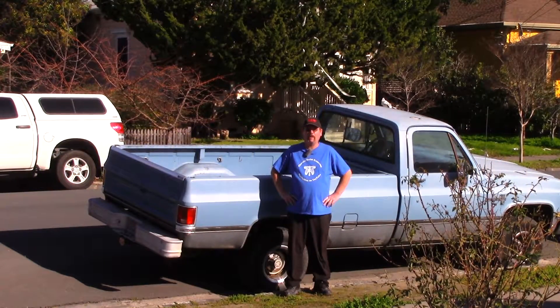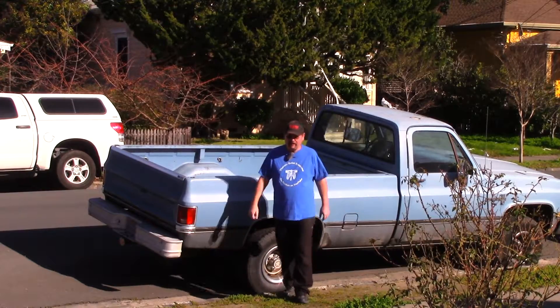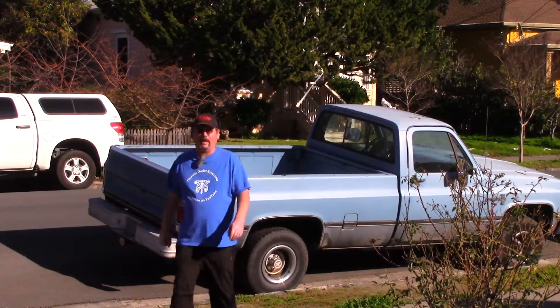Hey, everybody. Happy New Year and welcome to my easy cooking channel. Today I'm going to make some chicken parmesan, and it's not going to be anything traditional, just kind of a fast, easy recipe. So let's go inside and get started.